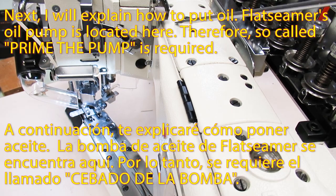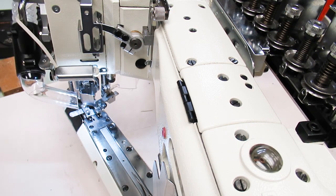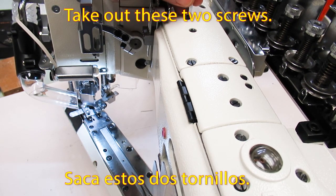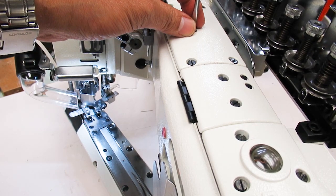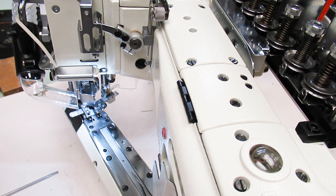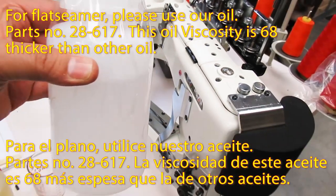Next, I will explain how to put oil. The flat seamer's oil pump is located here, therefore so-called priming the pump is required. Take out these two screws — these two screws are linked to the pipe between the oil tank and the pump. For the flat seamer, please use our oil. Part number is 28-617.